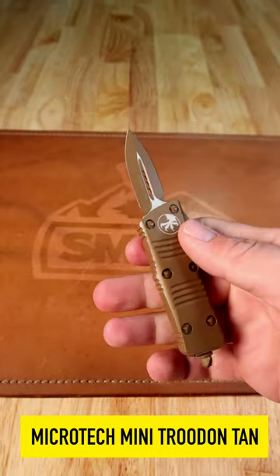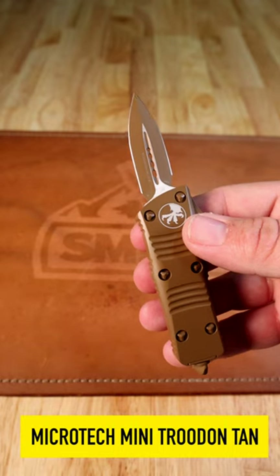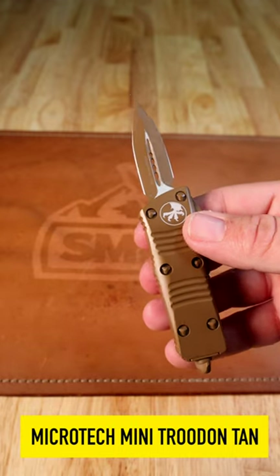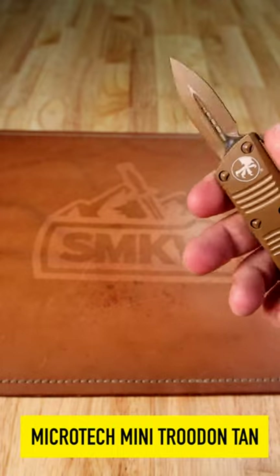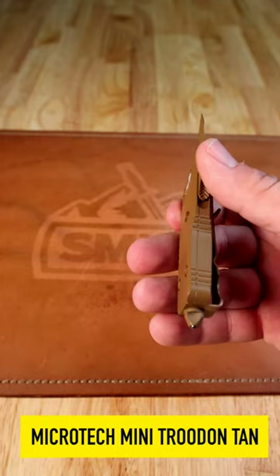You'll have to check your local laws, but this one is compliant since it is under 2 inches. 6061 T6 aircraft-grade aluminum with the ambidextrous pocket clip and glass breaker on the back end right there.